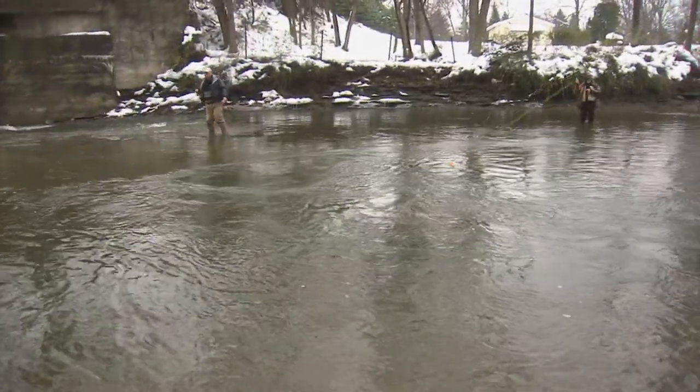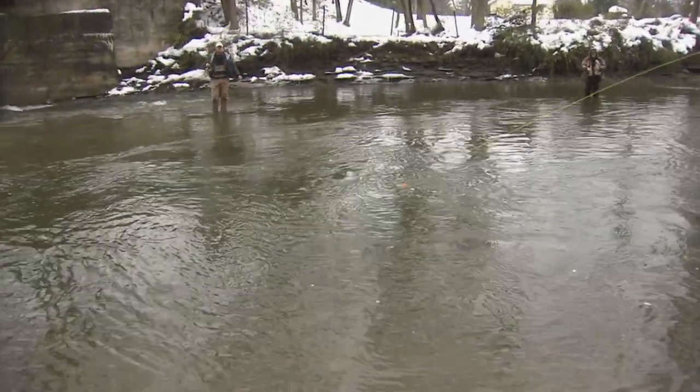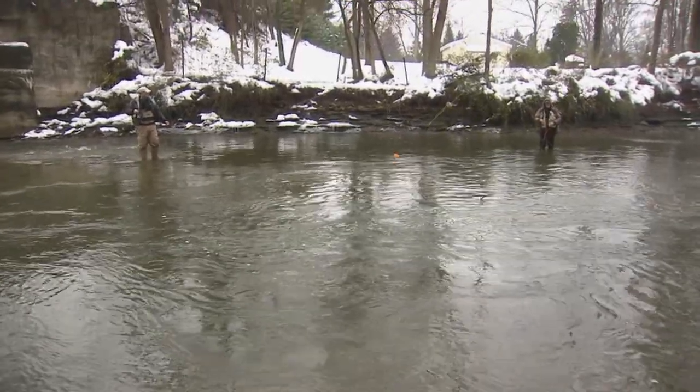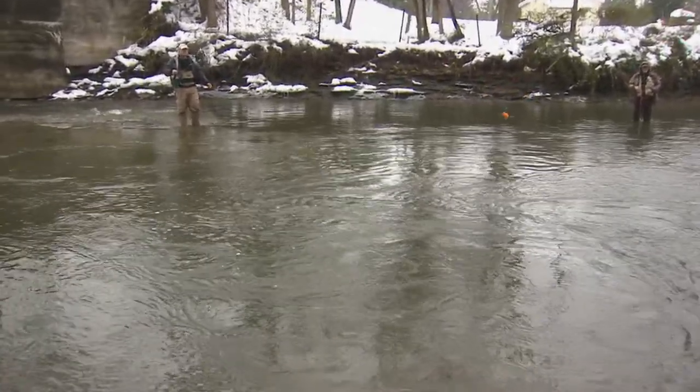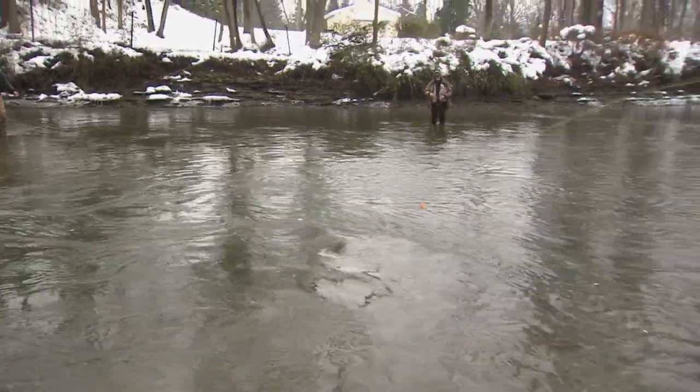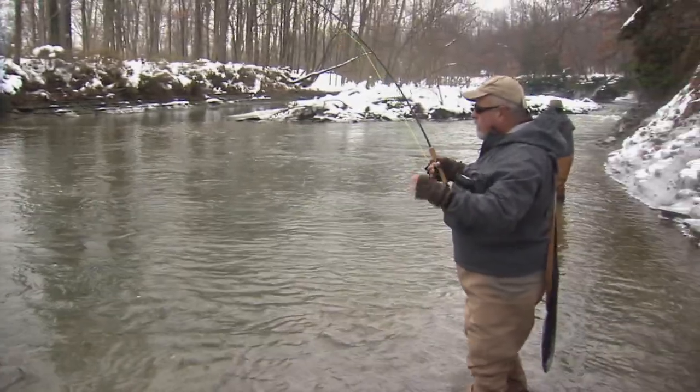He's putting up a good tussle here. We've had just a little bit of rain, which probably warmed up the water just that much and it's turned the fish on. It's been a tough day up until today — right now it's been so cold.